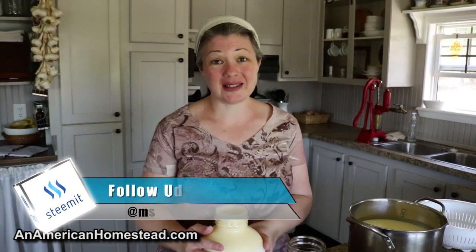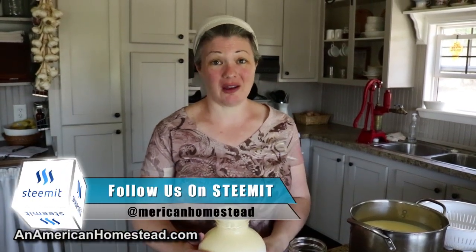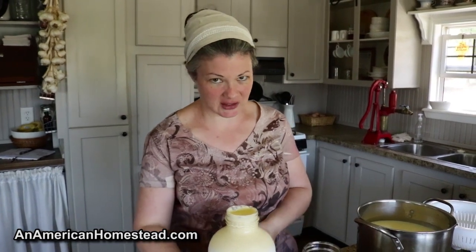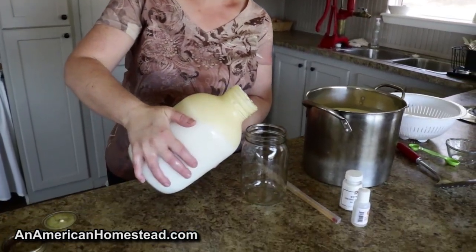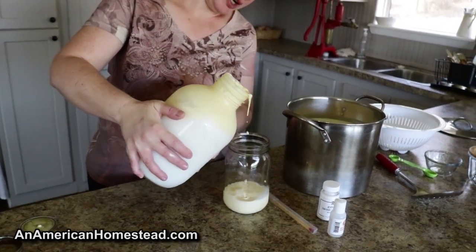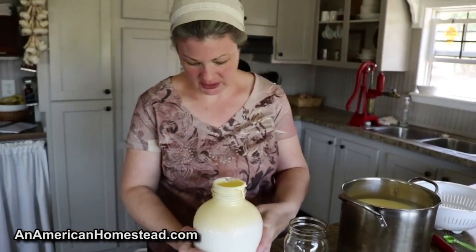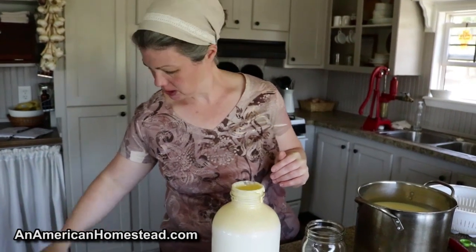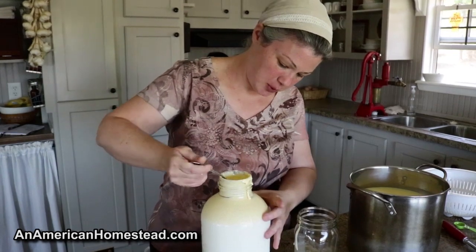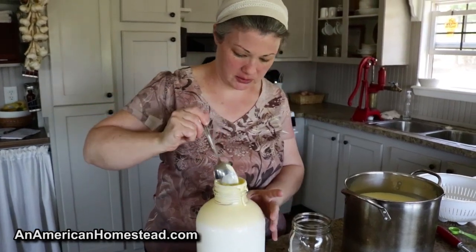When you drain the whey, the cream ends up with the whey and so you're going to be putting that down your drain. You really don't want to get rid of your cream that way. So I always skim at least as much as I can easily — and by easily I just mean pour. I just pour a little bit off until I can see that I'm pouring milk rather than cream.